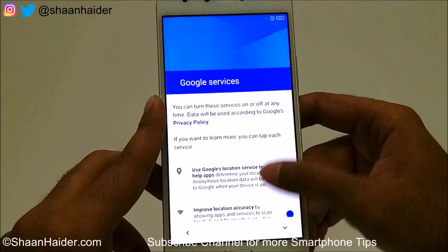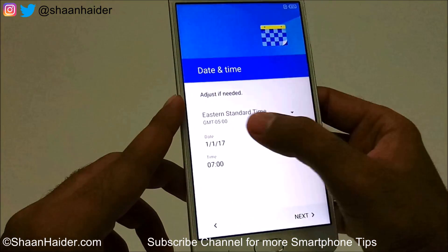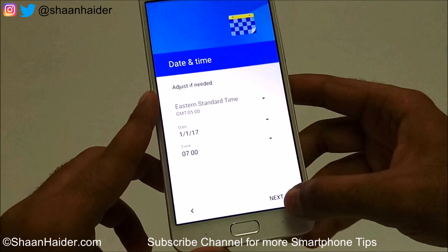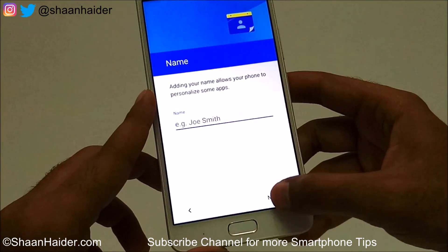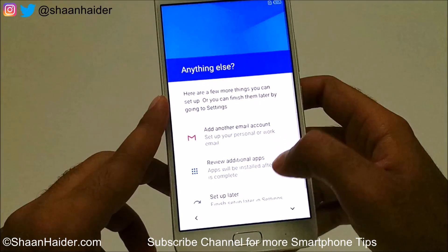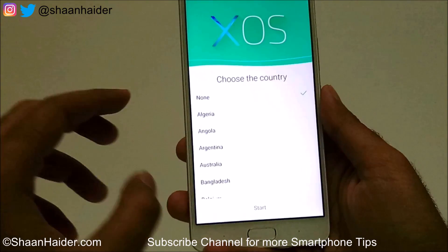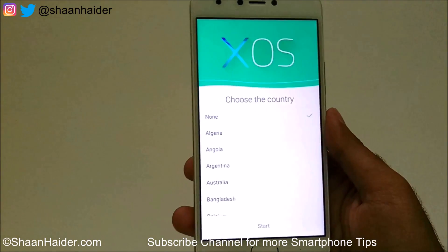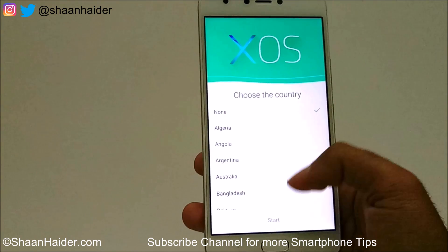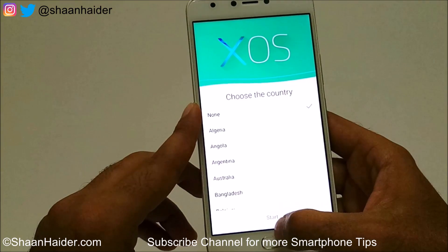So this is how you can perform a factory reset on your Infinix Note 4, or any Infinix device, to remove the PIN, password, and fingerprint data if you no longer remember it and are not able to access the device. Thanks for watching the video, friends, and do not forget to subscribe to the channel for more videos, tips and tricks. I'll see you guys next time — have a nice day!